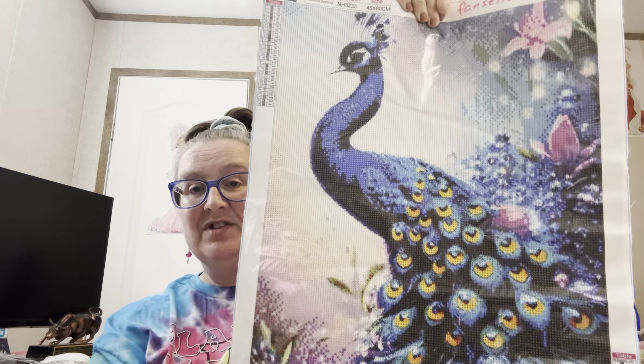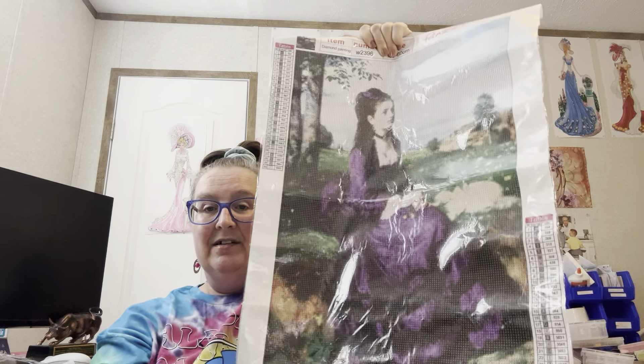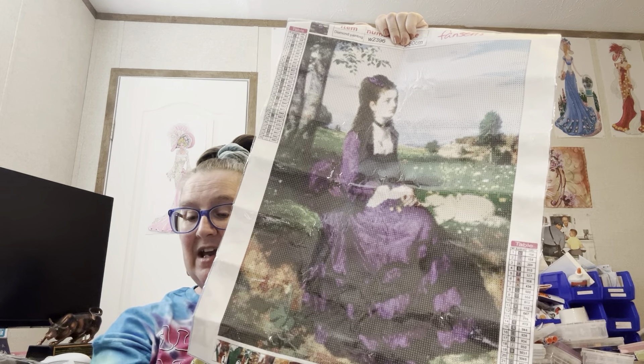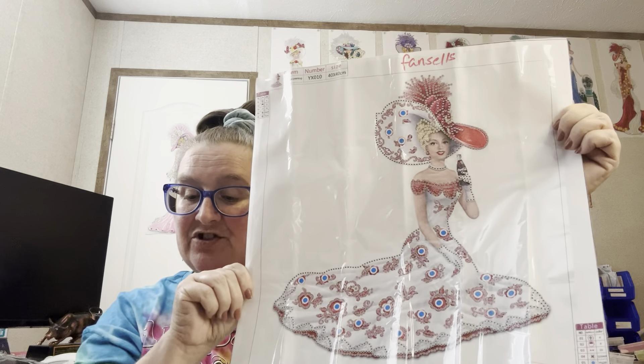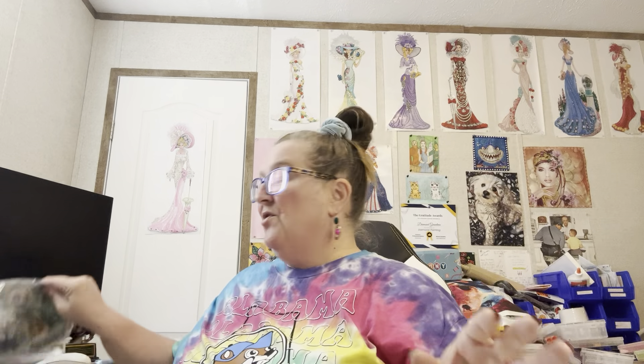Let's go back through these again. Here is the peacock — seven dollars and 49 cents, gorgeous, love it. Here is my Lady in Violet — seven dollars and 49 cents also. My Coke girl drinking her Coke — three dollars and 20 cents. And then my pendant — six dollars and 42 cents. All of these came from Fan Sales.